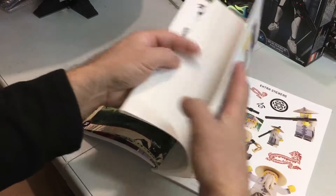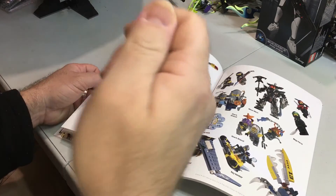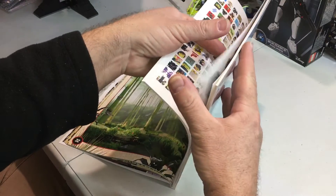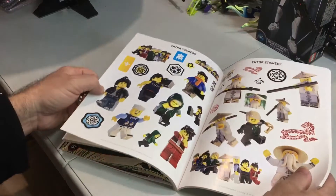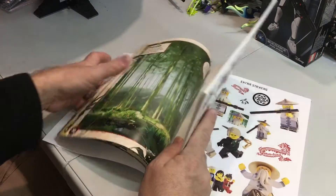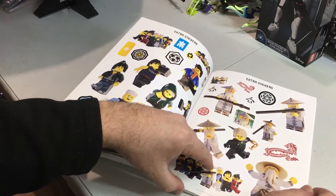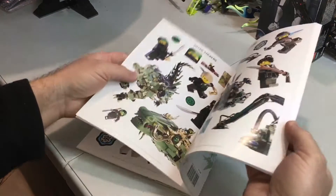They're cool stickers, absolutely great stickers. And if you make a mistake and stick a sticker in the wrong place, you can peel it off and stick it in the right place — they're reusable stickers. There are also these little extra stickers, and the extra stickers consist of all the ones you can use to create scenes. You also get doubles of them in case you rip one or something goes wrong.